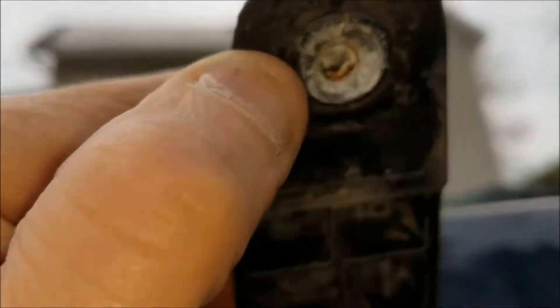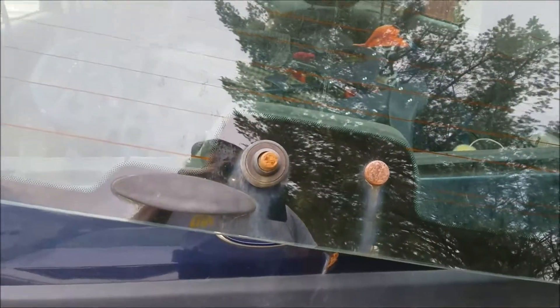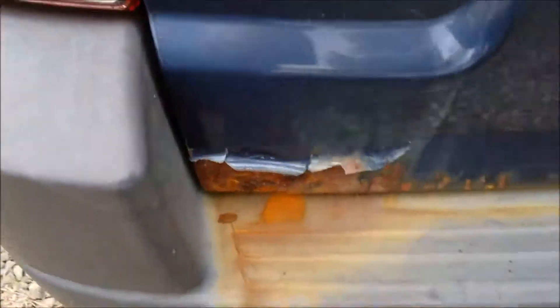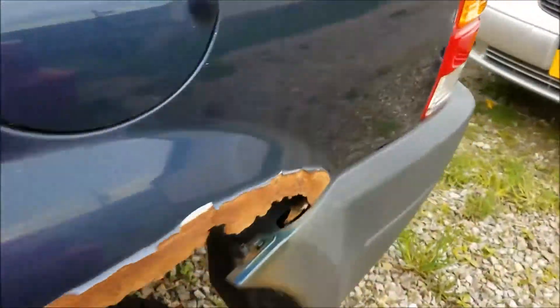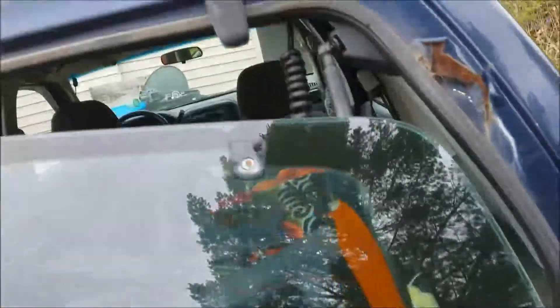It pulled right out. Glad that one didn't go, but anyway, stay tuned — I'll have to repair that next. This is a 2003 Ford Escape and it's getting there. I don't know how the frame is underneath, but it's falling apart.